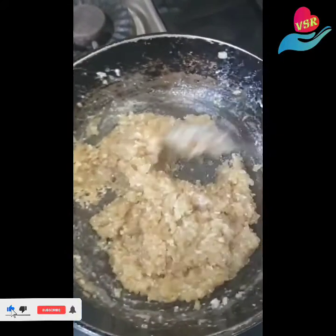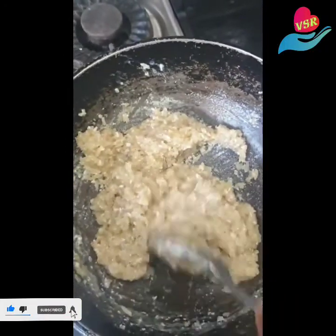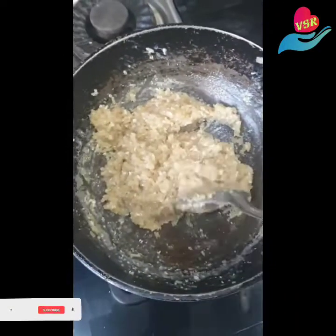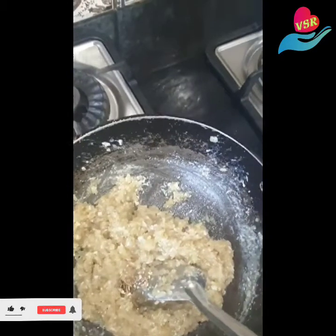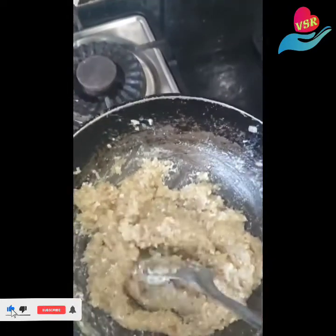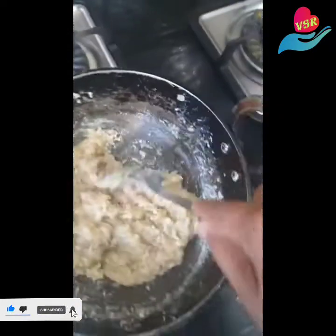It looks nice — as I said, the ghee is separating and this is almost rolling out; it's not sticking on to the kadai. At this stage add a little bit of cardamom powder, and just a few more seconds and then you can turn off the stove.